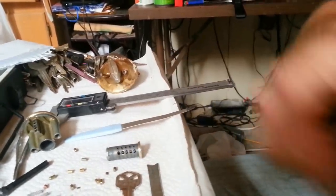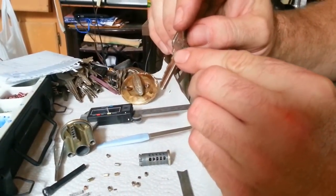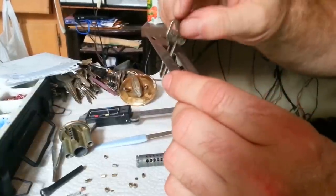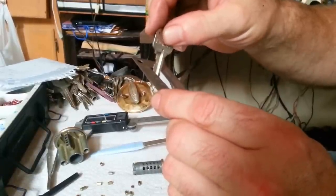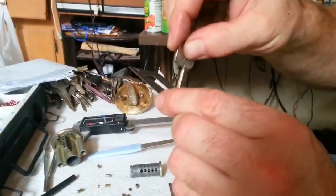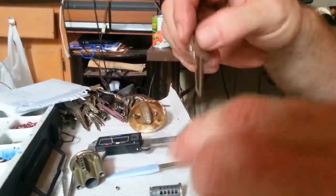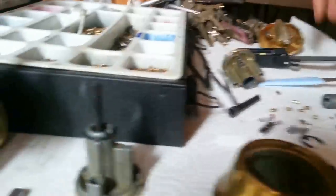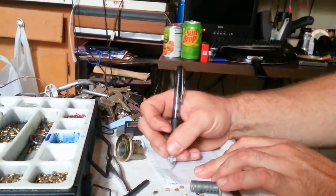This right here is the gauging tool. Notice it goes from 0 to 7. Starting on a key, back here is your shoulder; the first cut down is your number one pin position. Let's just gauge it — it's a three. So the pin cuts on this key going from one to five read: three, one, two, three, four. That's the five pins on this key.